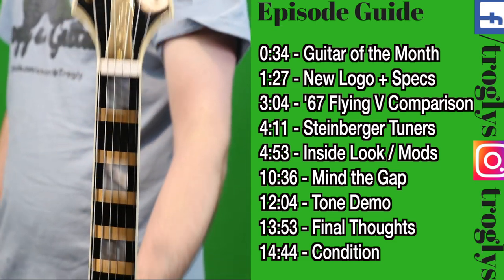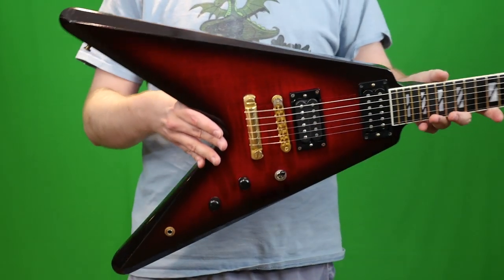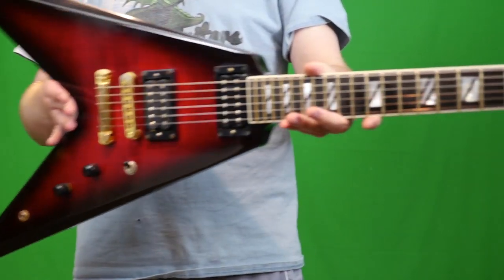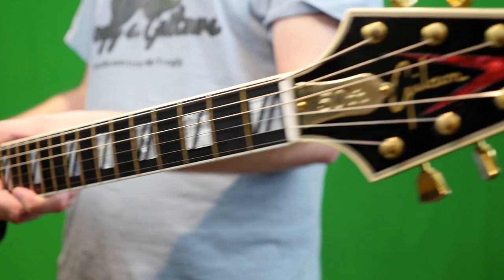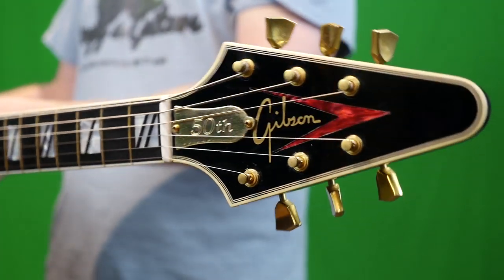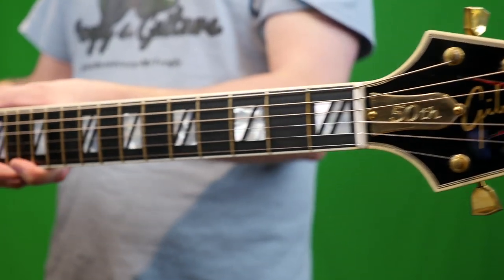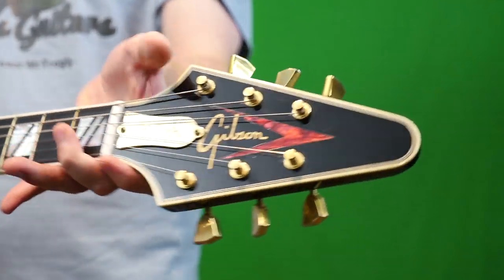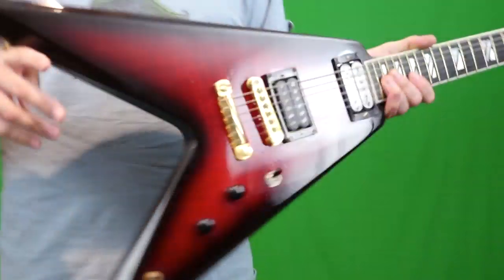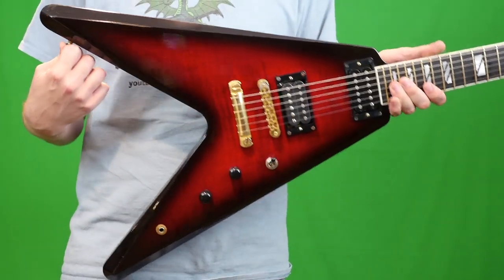Welcome back to your daily dose of guitar information — the Troglodytes Guitar Show. Today we're going to take an in-depth look at the 50th Anniversary Flying V Brimstone Burst that Gibson did in 2008. You might be saying: that's a really strange looking Flying V — Super 400 inlays, binding on the headstock, a goofy logo, and a body shape that's a little different than you normally see on a Flying V.